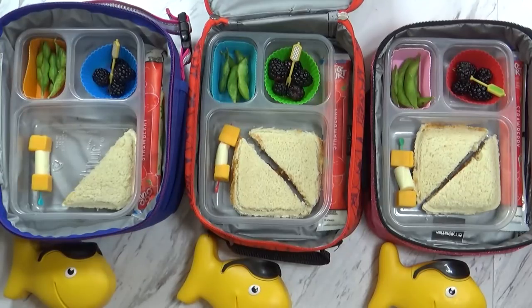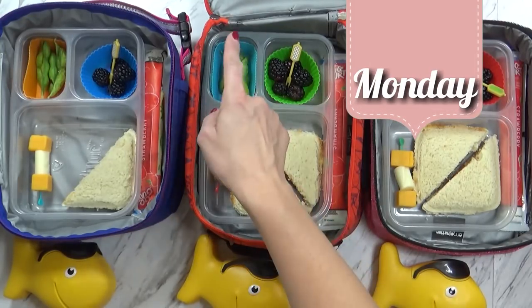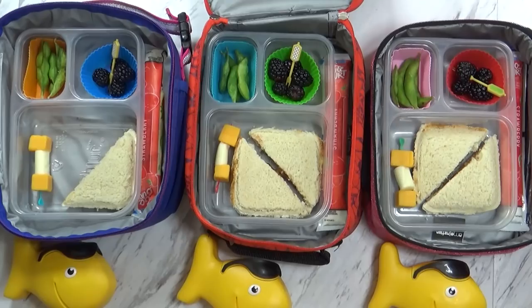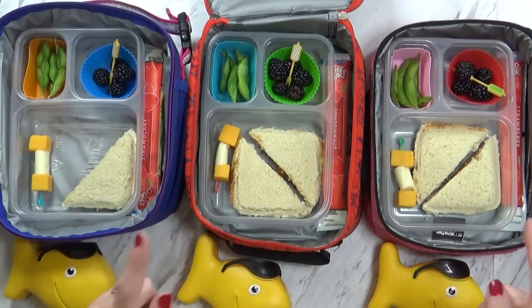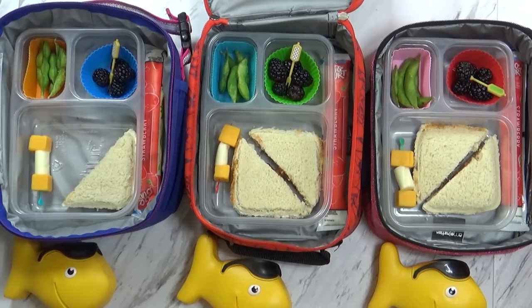Good morning guys and happy Monday. Right now I have Jackson and Mackenzie here helping me. And what do we have on Mondays? We have PB&J Day. It's PB&J Day — I can't believe it's Monday again. But today I use something a little bit different to take the crust off of our sandwich.